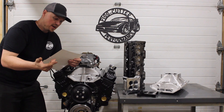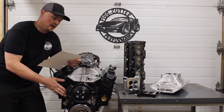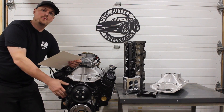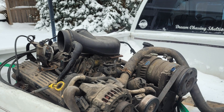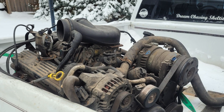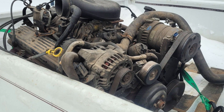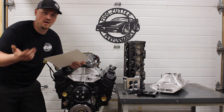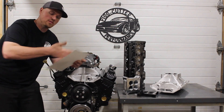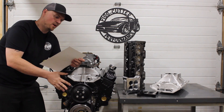I used the factory windage tray. This is a stock two-bolt main block, and I got this block off Kijiji — which is like Craigslist — it was $300 US. Obviously we're in Canada, but I'm going to give you all American pricing because a lot of the stuff you order on Summit and elsewhere is going to be in American pricing. So everything I talk about is in USD, just keep that in mind.